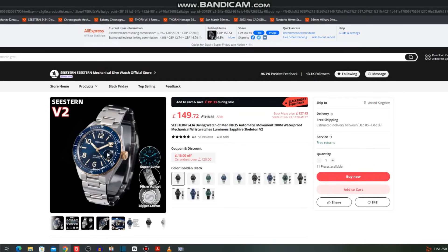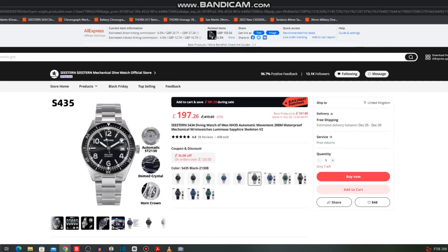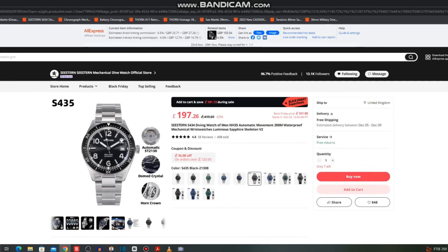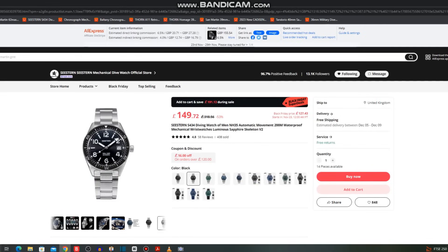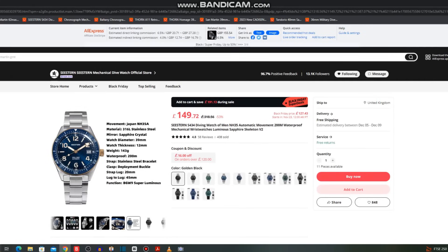Next up is a watch from Seaster — this is their version two, the S434. With the NH35 you get a sapphire crystal, conventional crown, micro adjuster on the clasp, and BGW9 Super-LumiNova. There are lots of different finishes; I went for the black and gilt. Starting price is £149, down to £127. The alternative S4C5 version has a Seagull automatic ST21C0, domed sapphire crystal, horn crown, and a see-through case back — but at £197 it's quite a bit more.